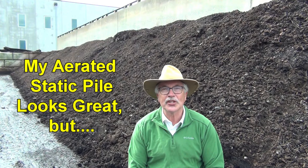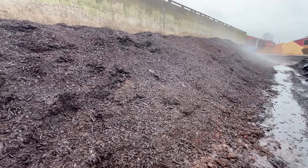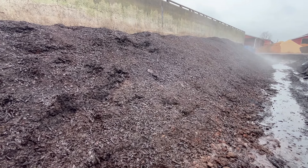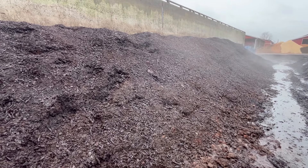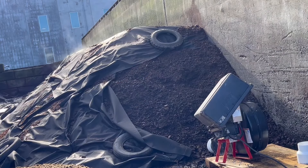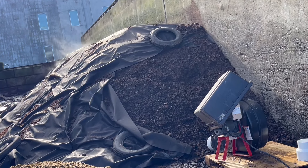My aerated windrow looks good on the outside and the temperatures are great. The aeration increases the temperature compared to a non-aerated pile consisting of the same mix, composted at the same time. With my passively aerated pile, the oxygen content is near zero and there's little temperature development. It's great to see the higher temperatures — it feels like it's composting much better.